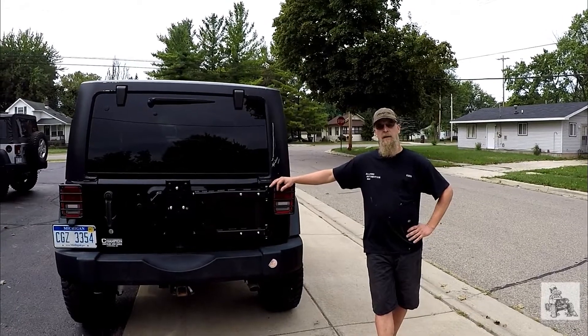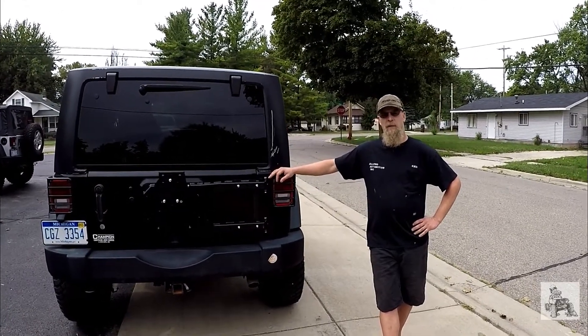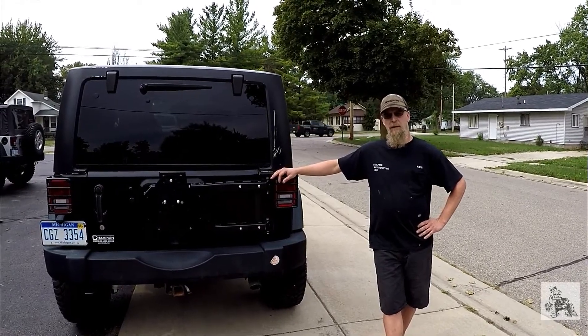Rusty's Off-Road came out with their new tire carrier, and when they came out, we just figured if it was anything like traditional Rusty's Off-Road quality, we should give it a shot and see how it works. It should be pretty durable.